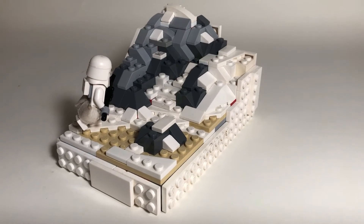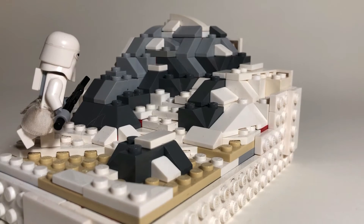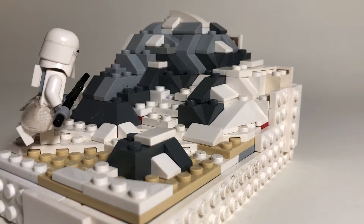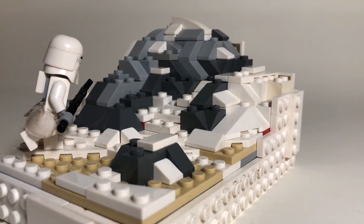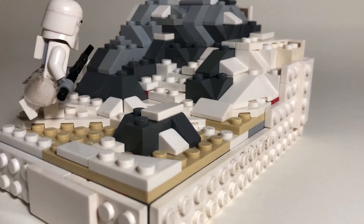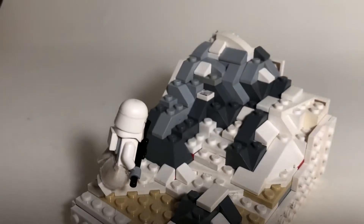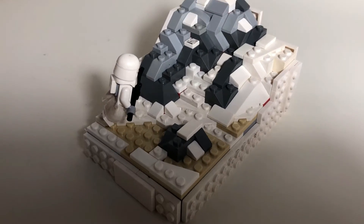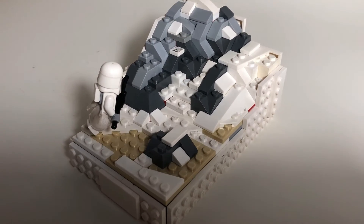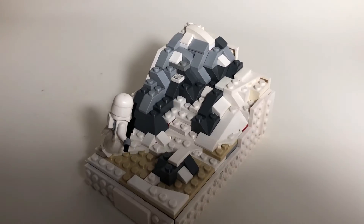I think currently it's one of my favorite mocks that I've built so far. I used a bit of a gradient for the rock, just using some darker grays and then light grays higher up, and I'm also pretty happy with the way the snow turned out. Although this is actually every single white plate that I have, so I won't be making any bigger mocks like this, but I'm still happy with the way it turned out.